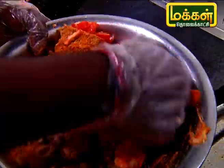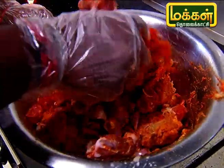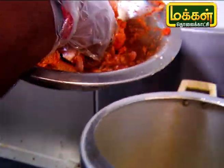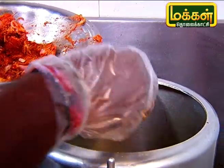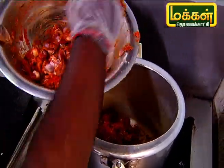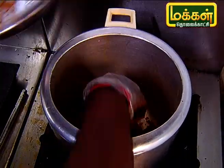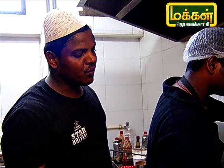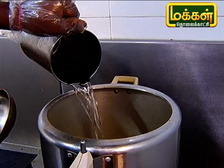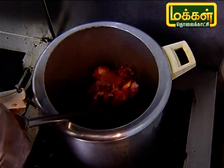Now we will cook the masala in the pan. I will cook the same roast as well.